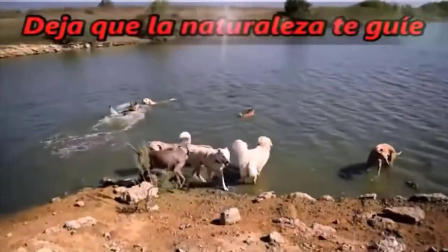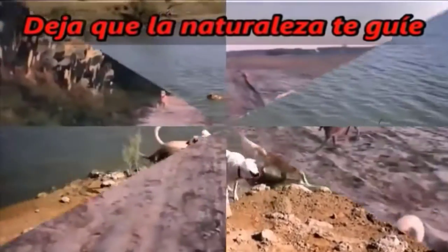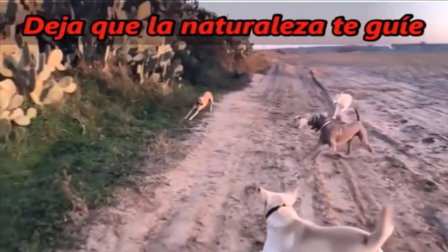As usual here with you, and by request of many of our subscribers. Today I'm going to show you how I prepare food for my dogs, which is first quite cheap, second it's naturally healthy food, and third, a very important thing today: you're going to learn how to do it and above all see how simple it is.